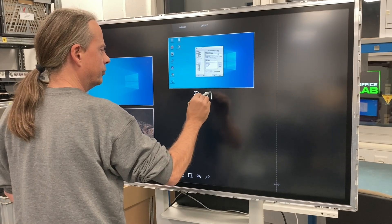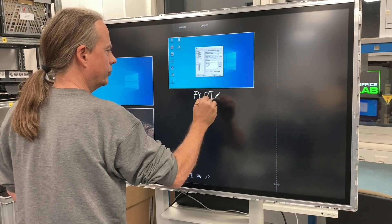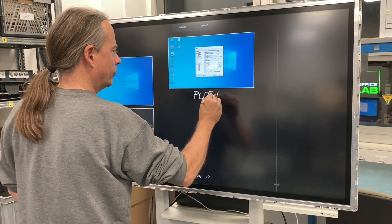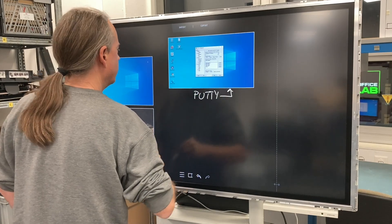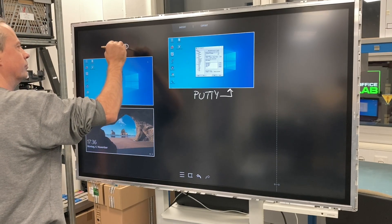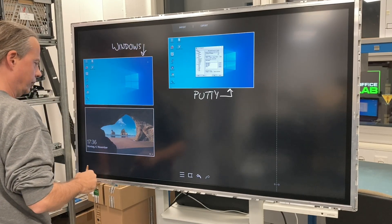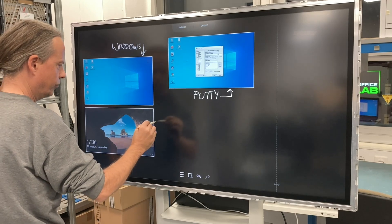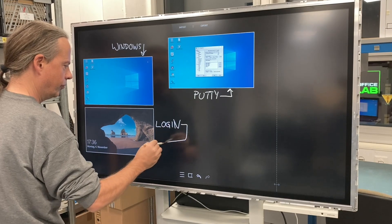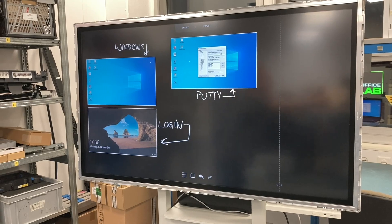And of course you can save your artwork. You can print it and export it to another device. There are also about 20 pages you can move from right to left — we are now on page 1, and you can see the beginning of page 2 on the right side. Yeah, it's a very versatile device and it's fun to use. I'm happy that it works again after this relatively simple repair. Thanks for watching.